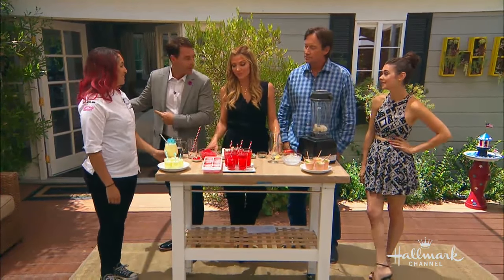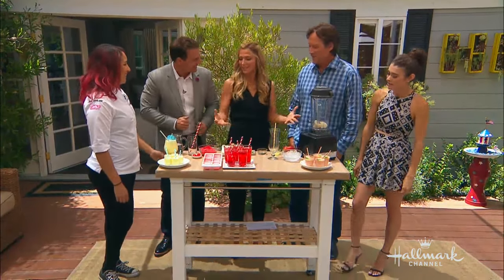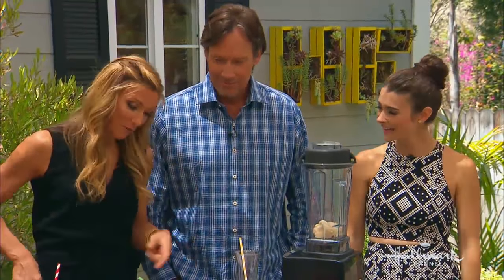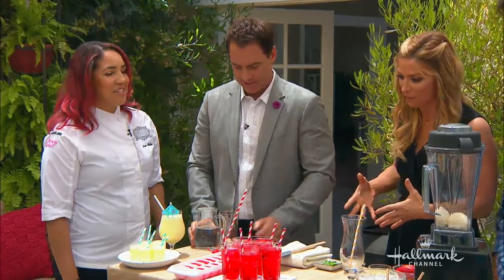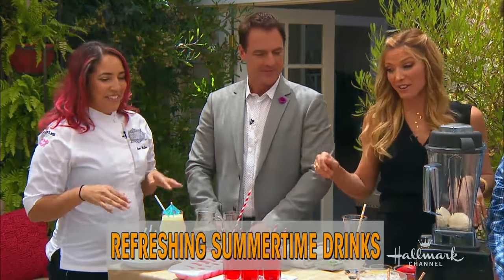Yeah, it's cooler in the house. We could have done it in the house, but no. I want you to really feel why I'm doing this. Because it's hot — we've got to work for our drinks. You're going to sing for your soup, sing for your drink. I'm a little embarrassed that I'm doing this in front of a pastry chef. I'm not a mixologist.